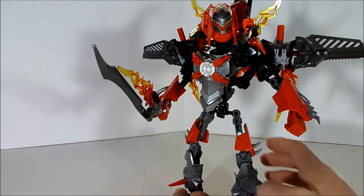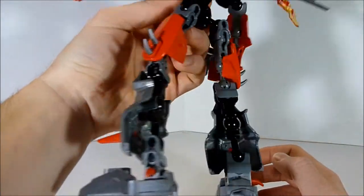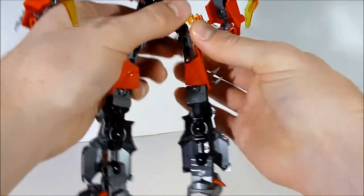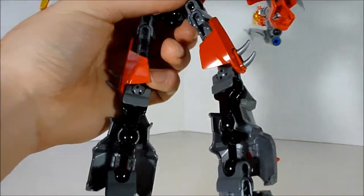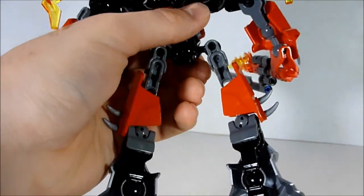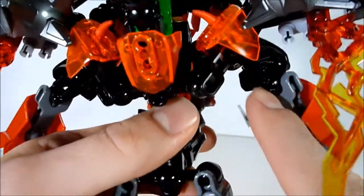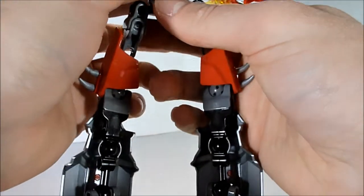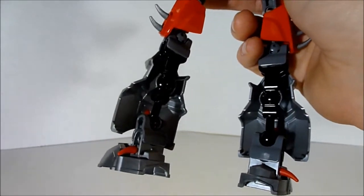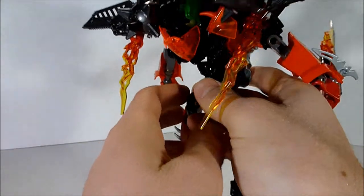It just looks nice. The only thing I don't really like about this kind of design is that there's not really a way to cover up the back of the legs, unless of course you use longer pieces — like these upper arms — as upper legs, then twist the piece around and add more. But that would probably affect the transformation, so I'll just leave that alone.